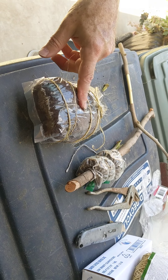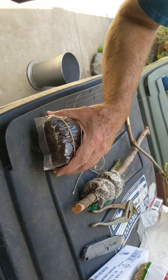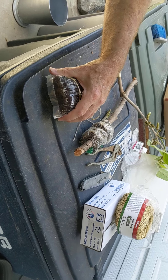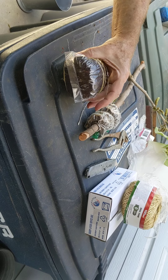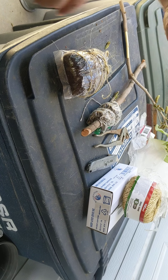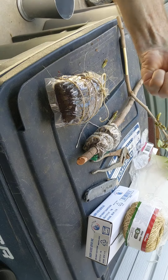I like this technique better than the Ziploc baggies. The other thing Roger said is you want this to be wet enough — you don't want it too wet or too dry. When you squeeze it, you get a little bit of water dripping out. If you get a ton of water, just squeeze it and squeeze it.